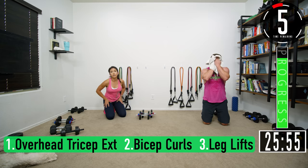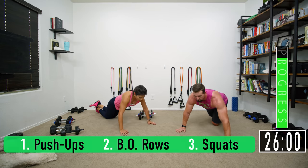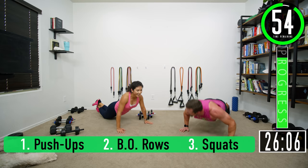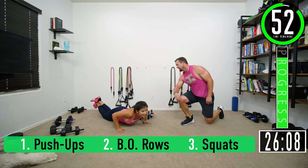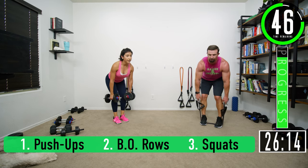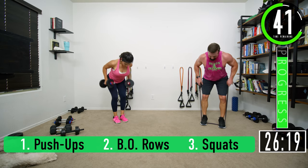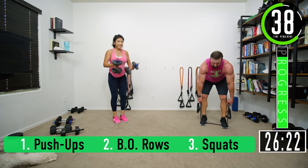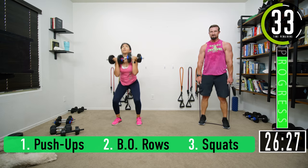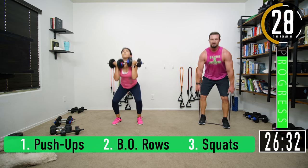Two of each left. Rows: one, two, three, four, five, six, seven. Squats, let's go: one, two, three, four, five, six — last one, two, three, four, five, six, seven.